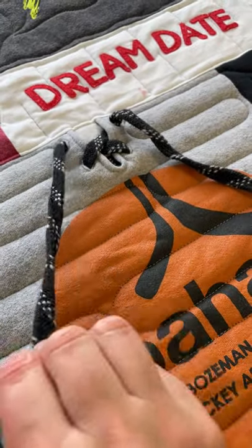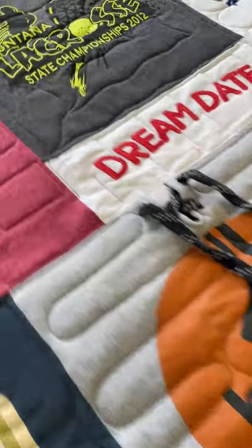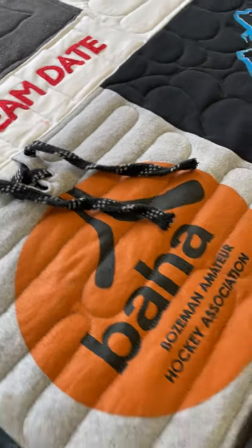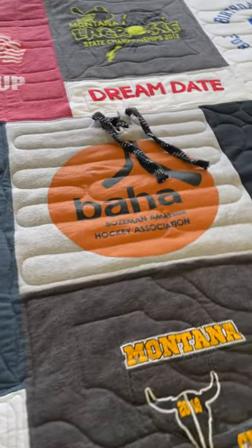See the ties? These were on the shirt and we kept them in the quilt so they're not actually sewn in, so if he wants to remove them for any reason he can. If not, they're there and they help tell what the story is of that shirt.